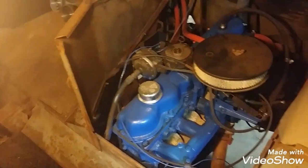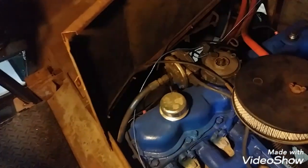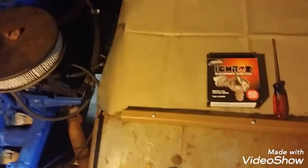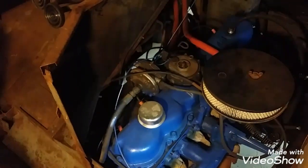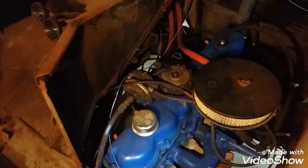If anybody needs a Pertronix for a dual point distributor for a V8 Ford, let me know, because I happen to have an extra. Anyway, let me get the cap off and start taking the points out. This should bolt straight away right in place of the contact points and will basically take their place. I should never have to open that distributor again for a hundred years or 15,000 miles, whichever comes first.